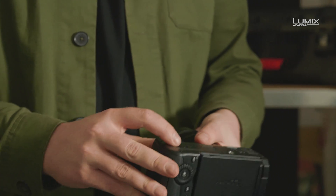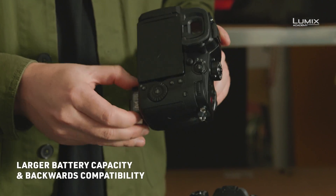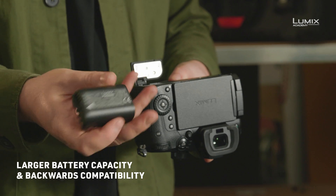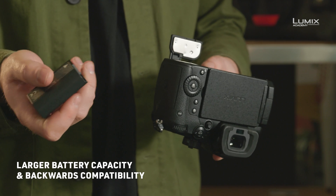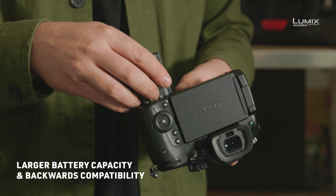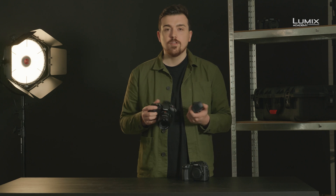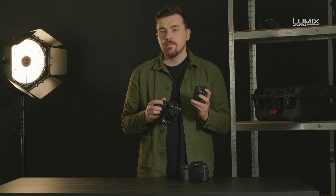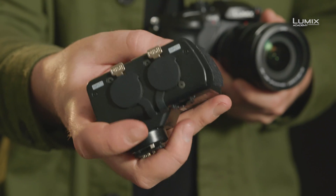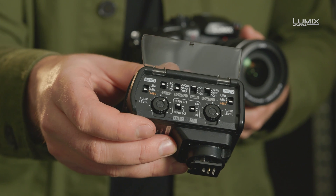The battery in the GH5 Mark II has also been updated to give greater capacity, utilizing the same battery found in the Lumix S5. The camera however remains backwards compatible with the previous batteries from the original GH5, which is a nice touch if you've already invested in large numbers of batteries. It's also compatible with Lumix accessories such as a battery grip and the XLR1 adapter, allowing the GH5 Mark II to record audio at up to 96 kilohertz 24-bit.